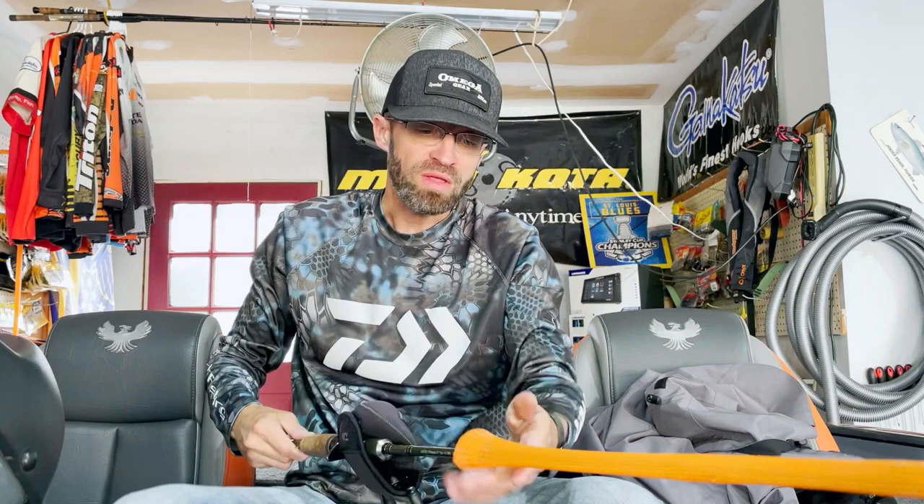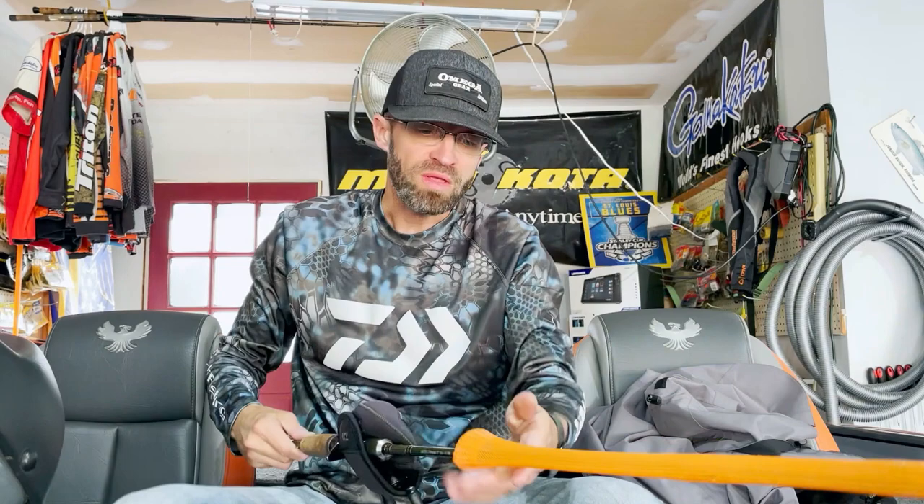You can throw really light stuff on it, down to a gram, gram and a half. It's got a soft tip and plenty of guides so you're not getting line slap. Really, really nice rods. Moving up now to some discontinued rods — everybody wants me to sell them — they're awesome rods I've posted about before.